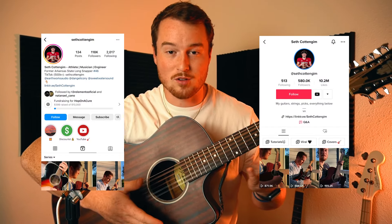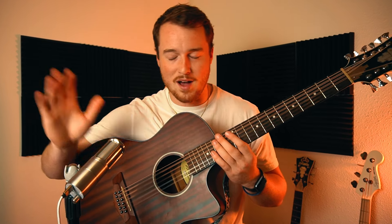What's going on everybody, this is Seth Cotton Game. You probably know me from TikTok or Instagram. Welcome to my YouTube channel. Before we break down this song in the tutorial, if you hit that like button, subscribe, and hit the notification bell, it helps YouTube push my video out to more people and helps the YouTube algorithm. Please do that - thank you very much. Let's get right into it.